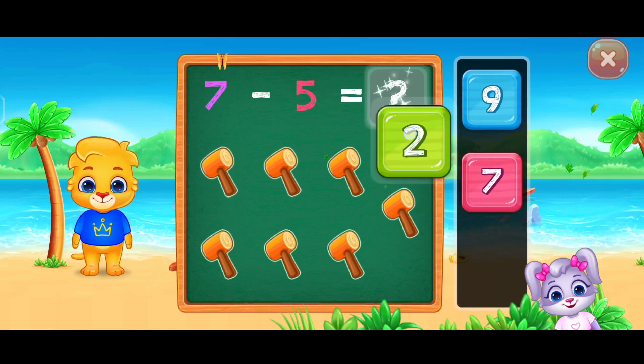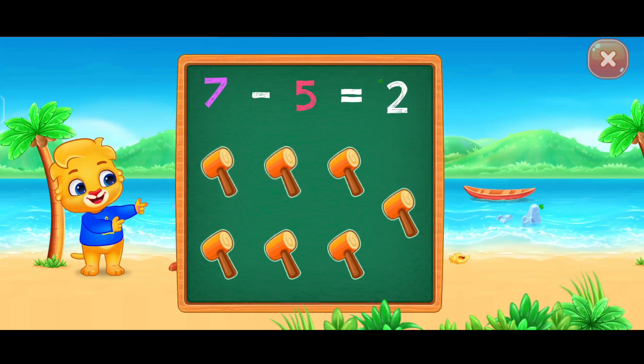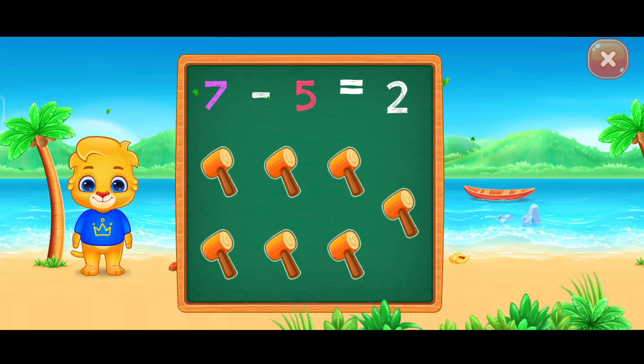Two. Woo-hoo! Seven minus five equals two.